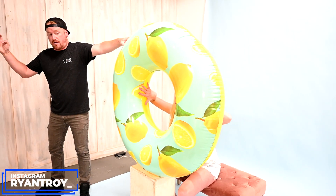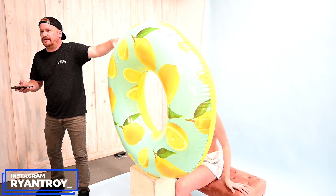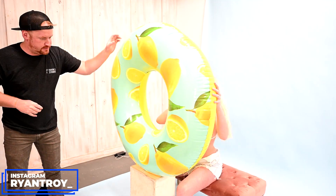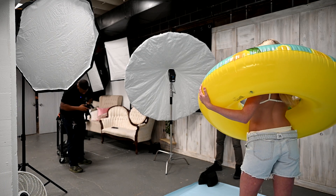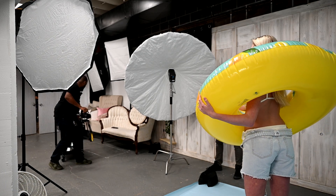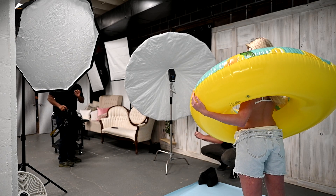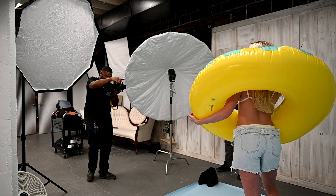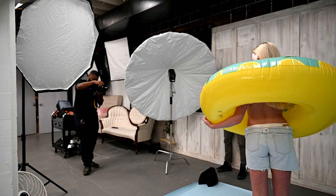We decided to switch it up and do a little bit of different poses, but I started feeling like one of those things you see in an amusement park with the heads cut out where people stick their heads through to take photos, and I really didn't want that look. So I had her stand up and take some in the tube like this. I was really going for a 90s — maybe late 80s — type of look.